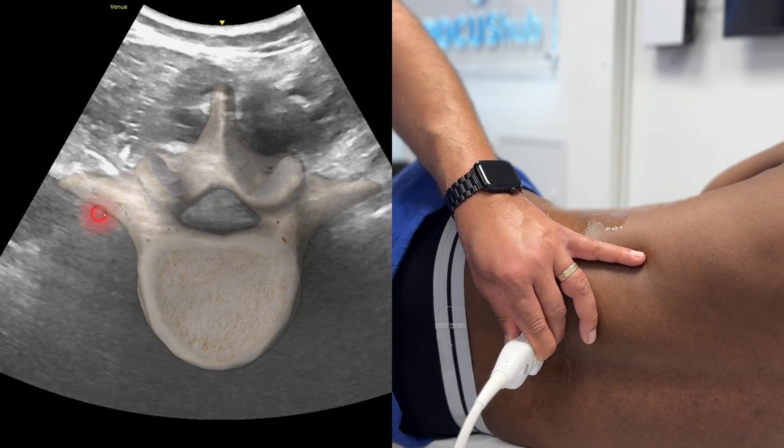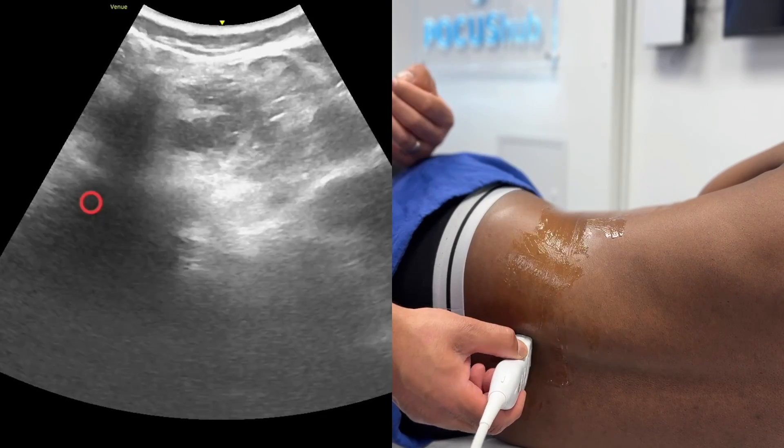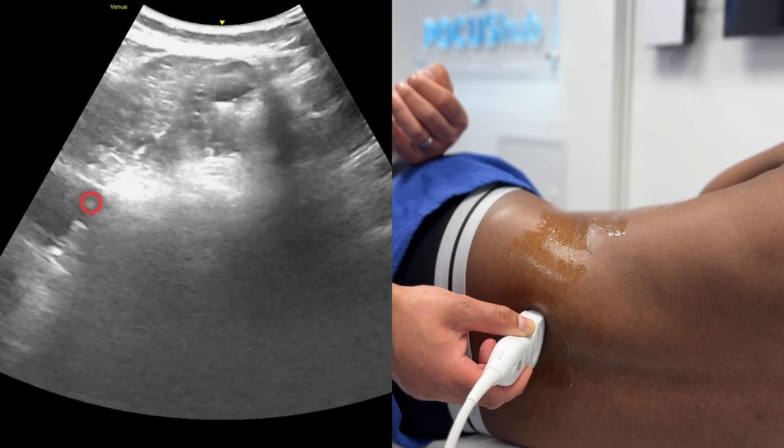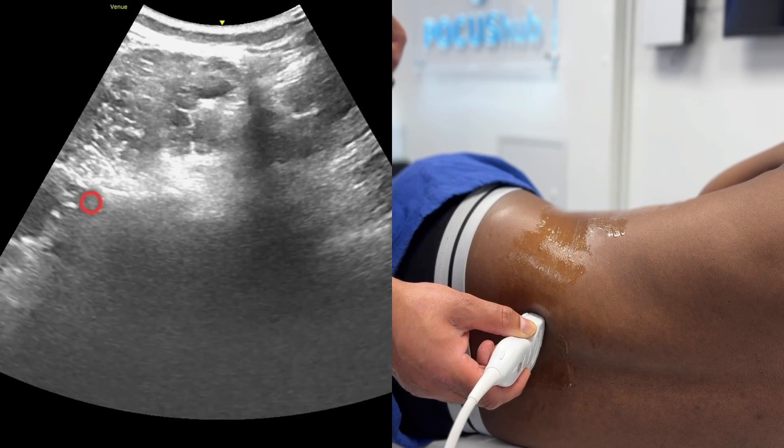As I keep scanning laterally, you'll see a bright white line. This is the transverse process. So I've started from the midline, moved laterally, and aiming to see a white line there. There we go — that is the transverse process.